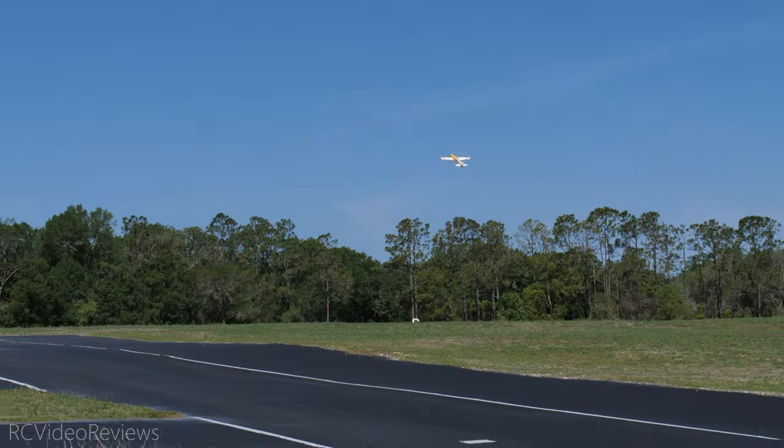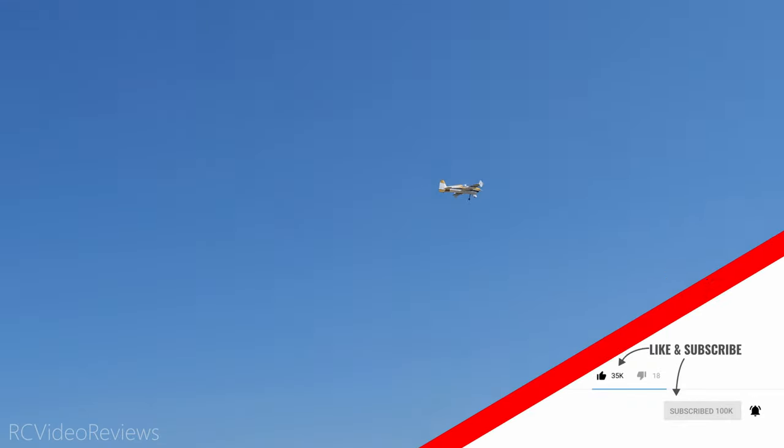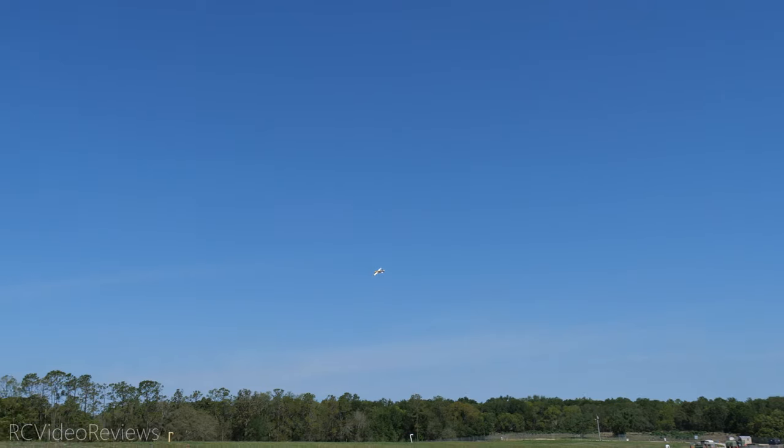If you like this kind of content make sure you smash that thumbs up, hit the subscribe button and the notification bell so you know when new videos hit the channel. YouTube should be recommending another video for you right about now. That's all I've got for today — take it easy.